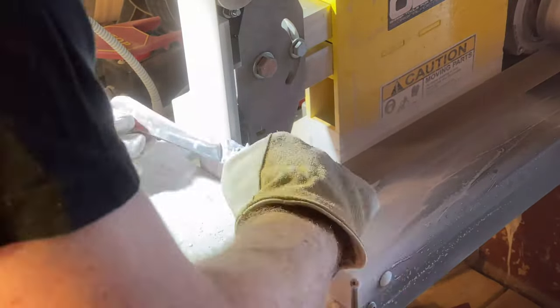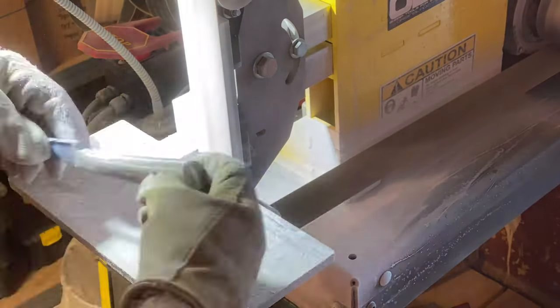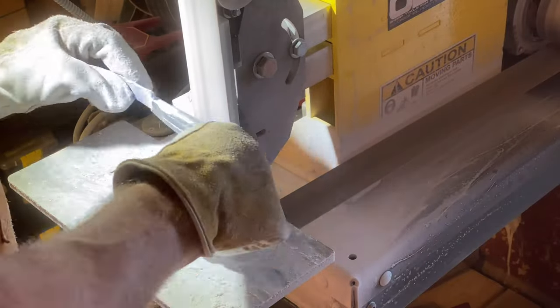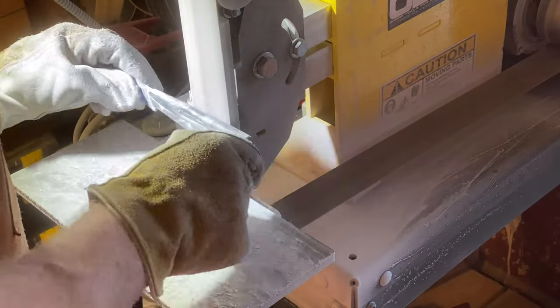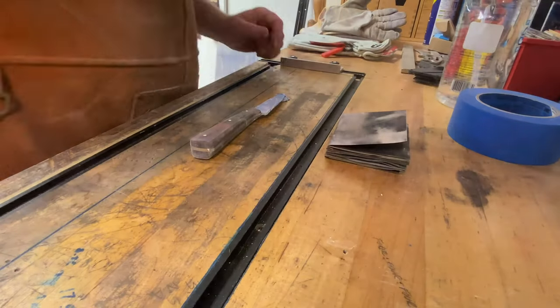I've got 120 grit paper on a 2x72 belt grinder here. 120 grit is pretty rough, and because epoxy is relatively easy to sand, you have to be careful that you don't go crazy.